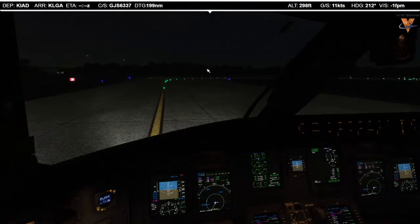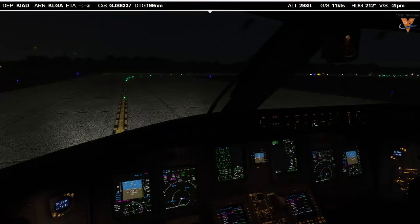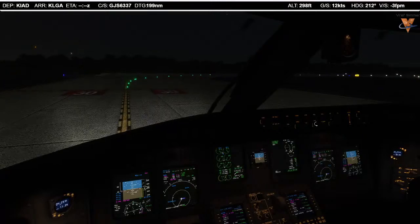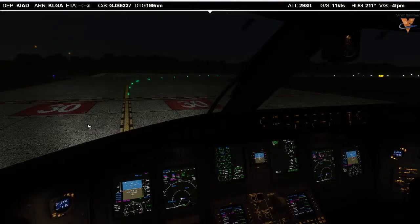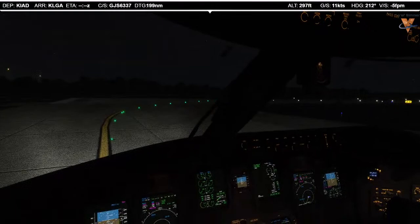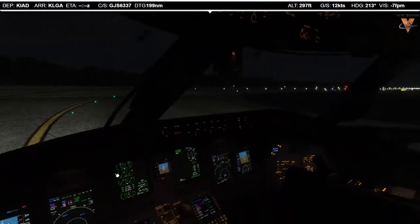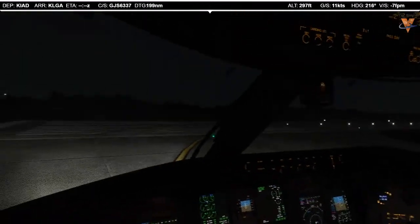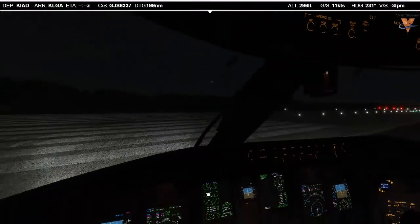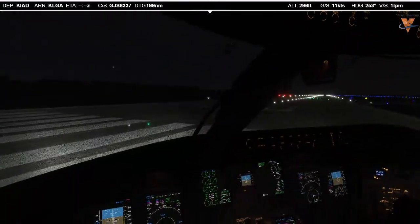Lindbergh 6337, turn right heading 330, runway 30, cleared for takeoff. Right 330 is set, runway 30 is on the pavement, runway 30 is on the sign — we're cleared for takeoff. Before takeoff check below the line: takeoff configuration checked — we have that green advisory message. Anti-ice standard, N1 checked 86.6. External lights set. Before takeoff check complete. We're looking at runway 30 on the pavement.